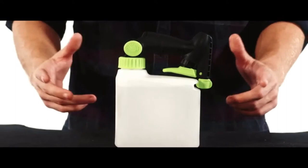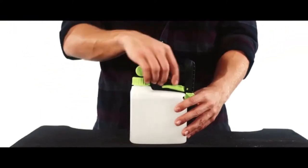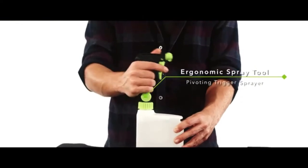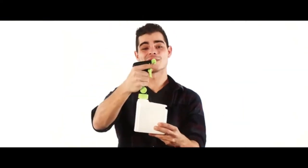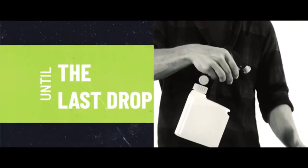Introducing Pivot — a better way to spray. The Pivot spray bottle is the solution. It's a robust and ergonomic spray tool with a pivoting trigger sprayer that rotates 180 degrees, and a comfort grip that means less hand and arm fatigue, allowing you to spray continuously at any angle and until the last drop.